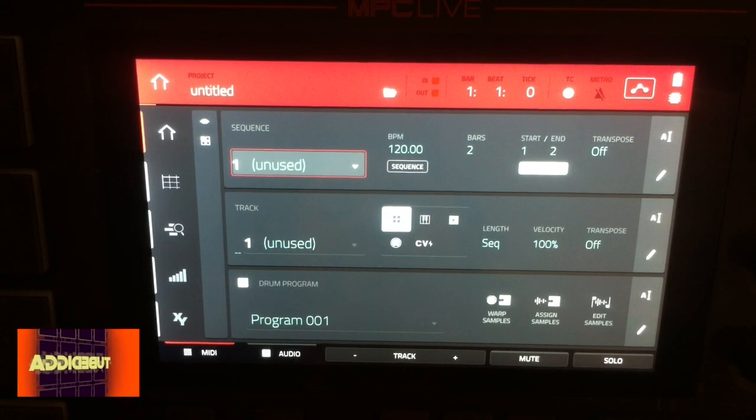What's up YouTube, this is TubeDigger and today I'm going to be showing you how to make your drum brakes punchy and snappy without the use of a compressor or drum layering on the Akai MPC Live.